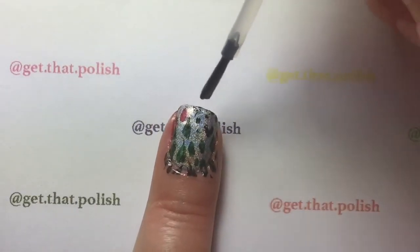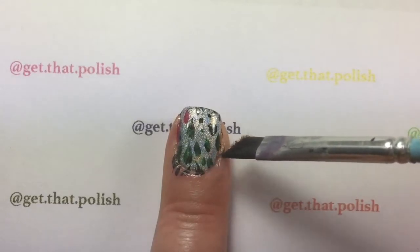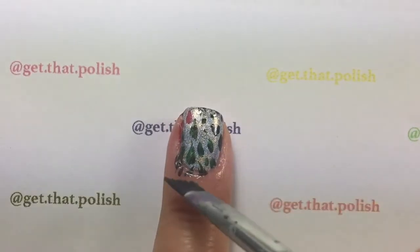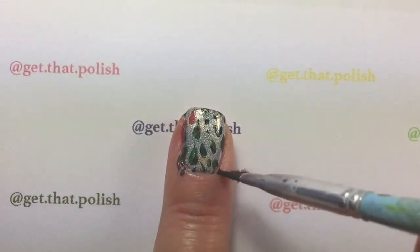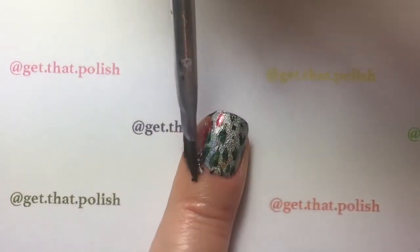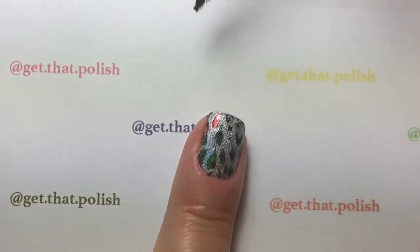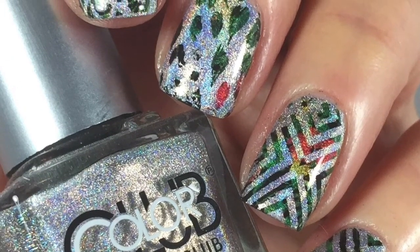Clean up around your cuticles with a brush dipped in acetone. These water decals clean up really easily — they are from Born Pretty Store and I really recommend them if you want an easy, quick mani. That's it, it's easy and simple! Please like, subscribe, and share, and let me know what you think in the comments below. Thank you for watching, bye bye!